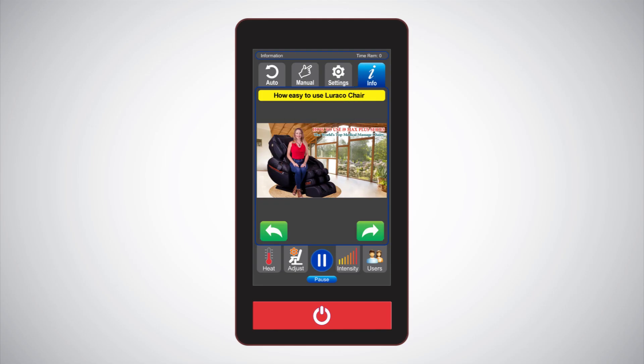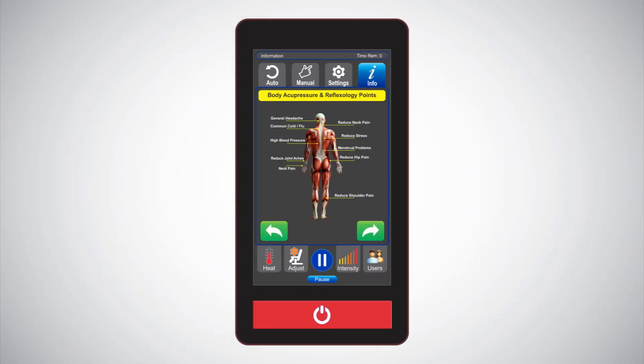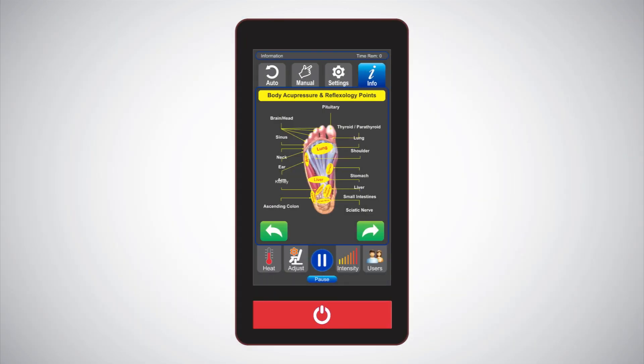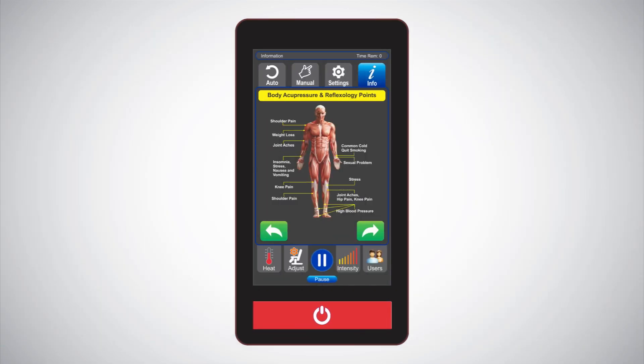Info: there are multiple information screens on your i9 Max Plus Series controller that provide helpful tips with useful acupuncture and reflexology points about the body, feet, and hands. The i9 Max Plus Series was built to work in concert with your acupuncture pressure points for a relaxing and effective massage.